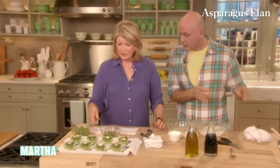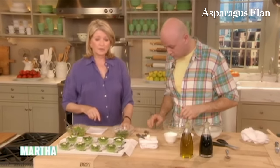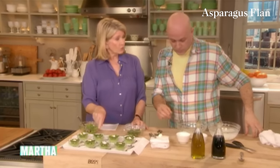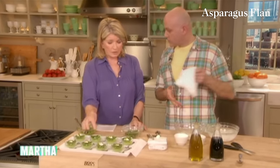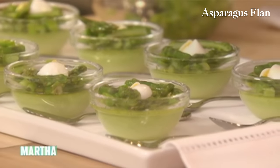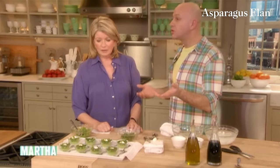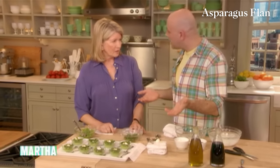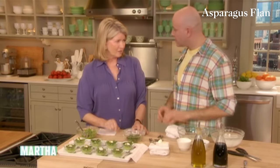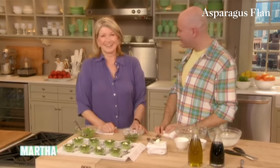So here you have the asparagus flan, which is perfect. What a great first course this is for a luncheon. You could do double the amount in a slightly larger custard cup, or serve it as an appetizer in a bigger vessel and put a chicken egg with more asparagus. It could be a good idea — definitely.